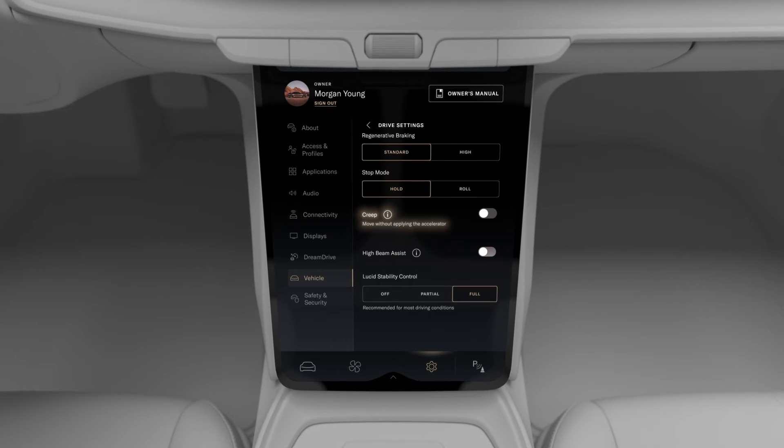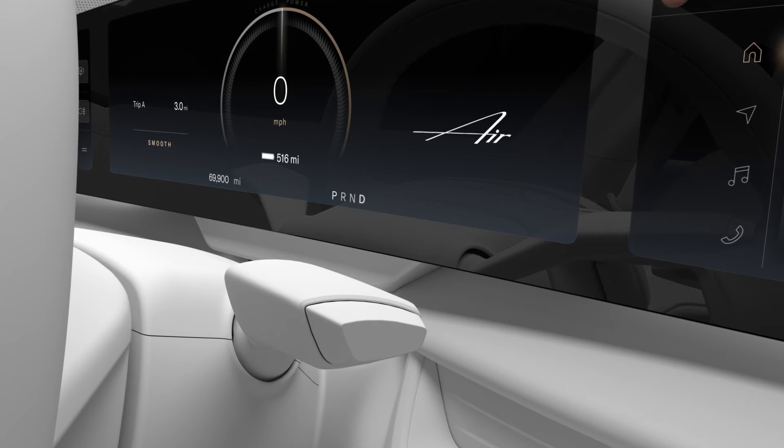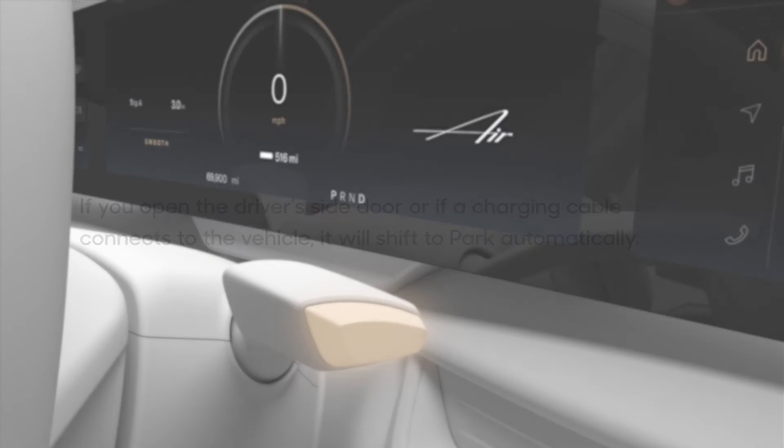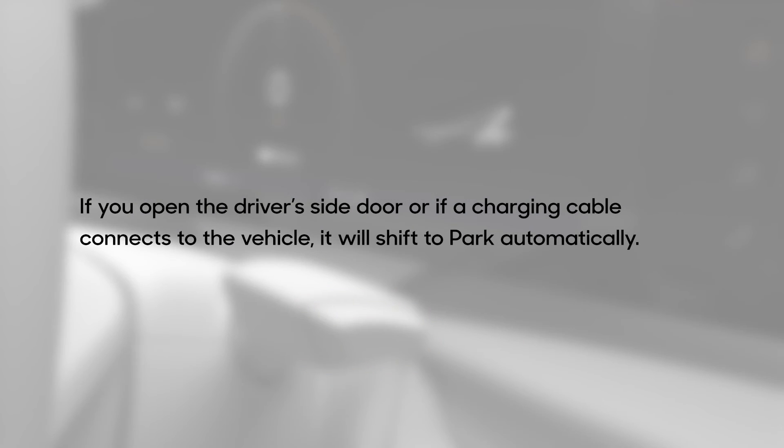You can enable Creep in your drive settings on the pilot panel. Once you've reached your destination and come to a stop, press the end of the gear selector to put the vehicle in Park. If you open the driver's side door or if a charging cable connects to the vehicle, it will shift to Park automatically.